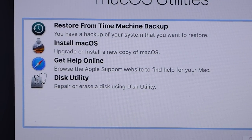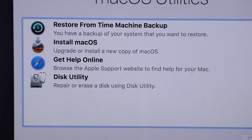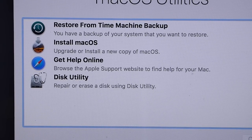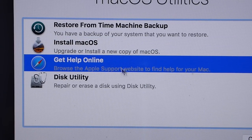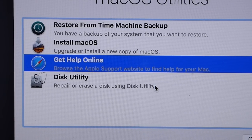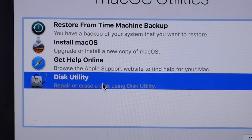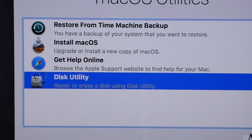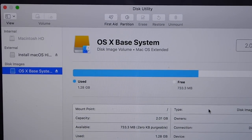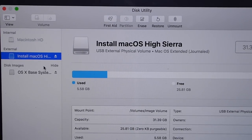After loading, we have the macOS Utilities screen with four different options. The first is Restore from Time Machine Backup — if you made a Time Machine backup of your previous machine, you can restore from it. Next is Install macOS — if you don't want to lose any data, select this. You can also Get Help Online, which launches Safari with common questions. Finally there's Disk Utility, which lets us access and erase our disks. We're going to use Disk Utility, so click Continue.